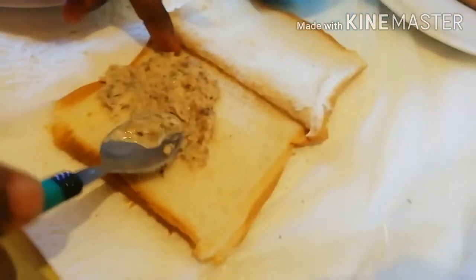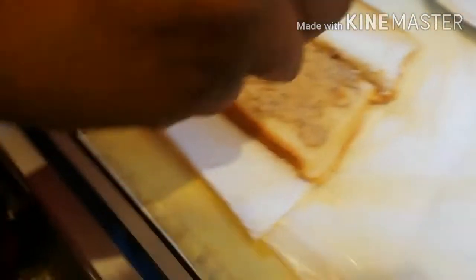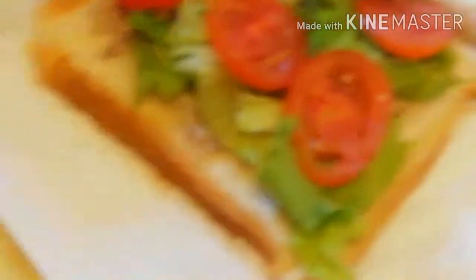For the second one, I'm doing the corner of the bread just like this. You'll add your salad here. Then tomatoes — if you want you can put them in, if you don't want just leave it the way it is.